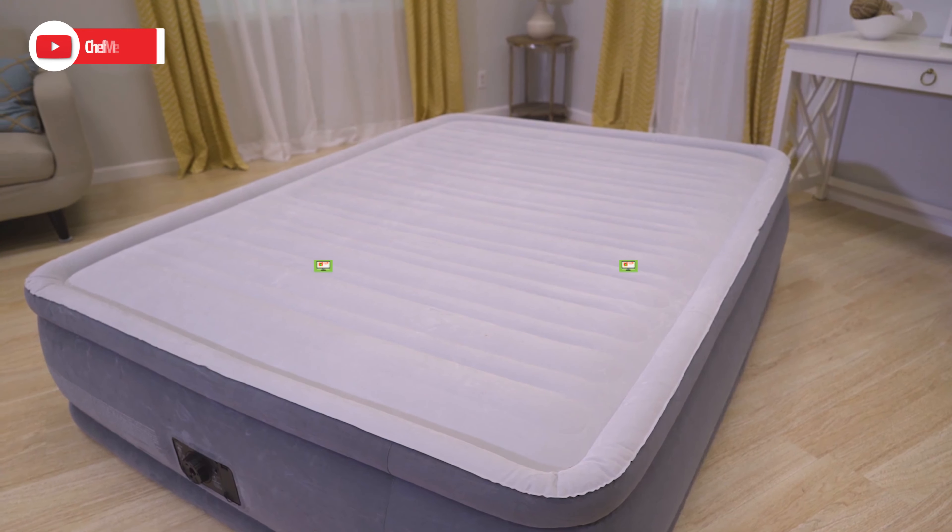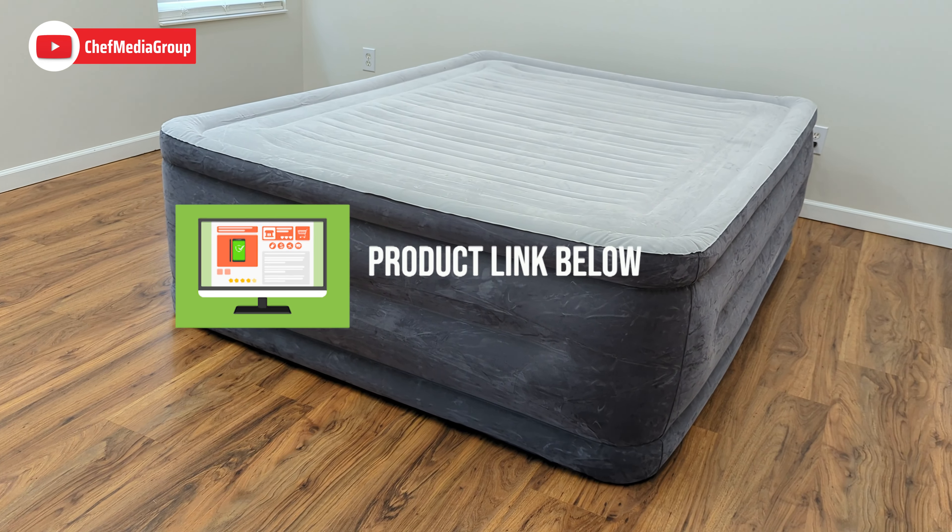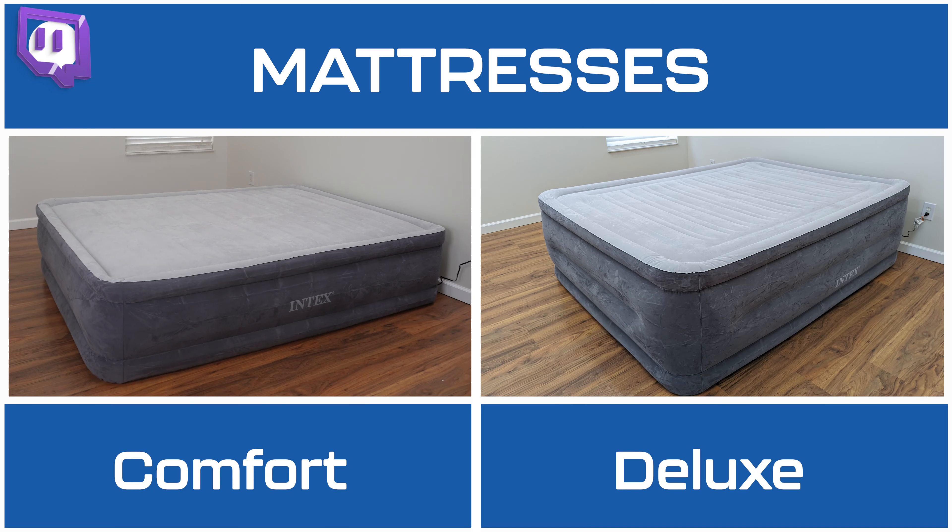In this video, I'll be comparing the Intex Comfort DuraBeam Airbed and the Intex DuraBeam Deluxe Comfort Plush Luxury Air Mattress. If you're interested in either air mattress, the links will be in the video description, so let's jump right in.